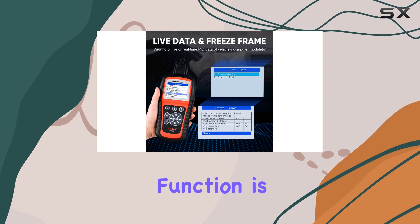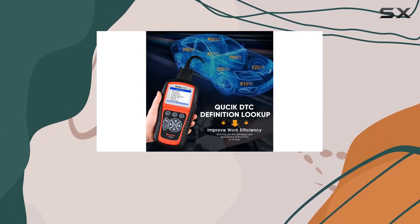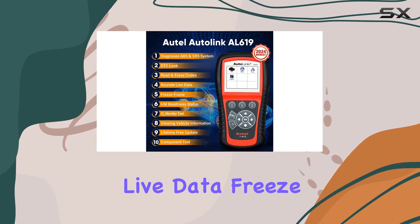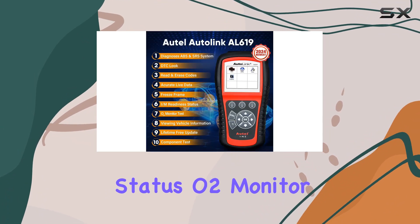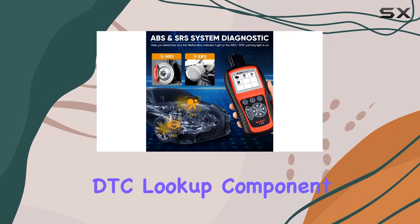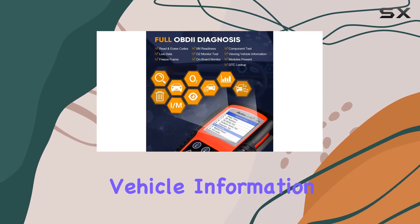The OBD2 diagnostics function is a fast-access option covering 10 modes, including reading and erasing codes, live data, freeze frame, I/M readiness status, O2 monitor test, onboard monitor test, DTC lookup, component test, and viewing vehicle information.